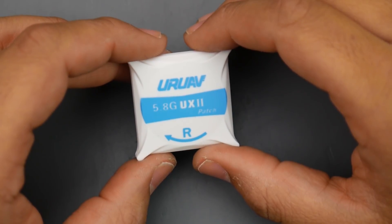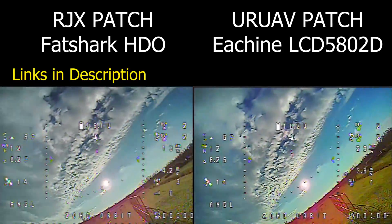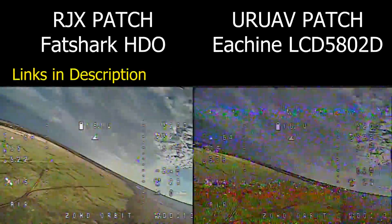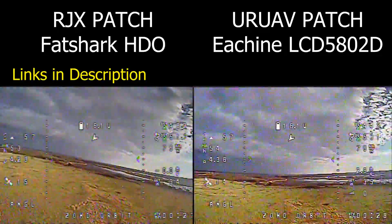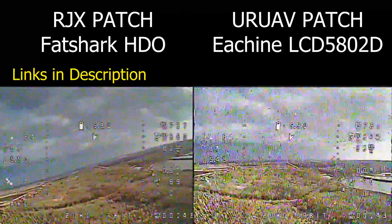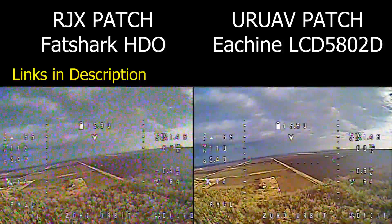Enough talking, let's jump to the testing. Alright guys, we're about to test the UR UAV patch antenna. Here we have launch controls — beauty from iNav, there we go, it took off really nicely. I've rebuilt the orbit and finally figured out what was wrong with my launch control settings. Now I'm getting into the direction of this patch antenna. What I've noticed is it's not as sensitive to pointing direction as other patch antennas I've been testing.